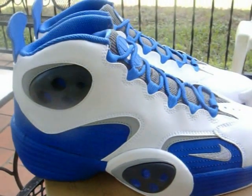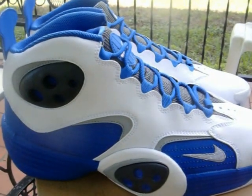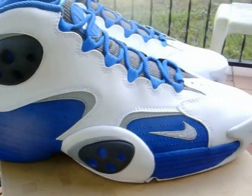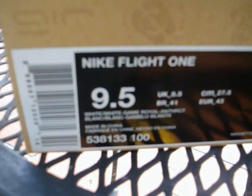Welcome folks to Amillibound.com. As you can see, we got the Nike Air Flight One - it's going to be the home Orlando Magic colorway. Nike Flight One, size nine and a half, color is white/white game royal.